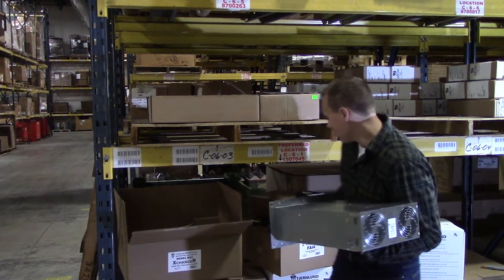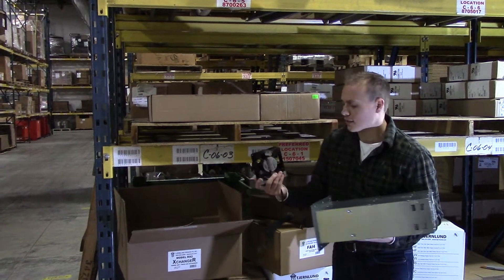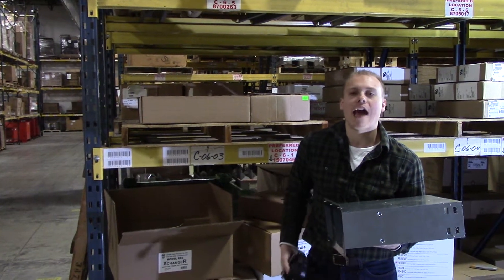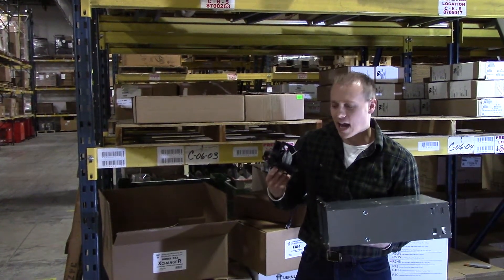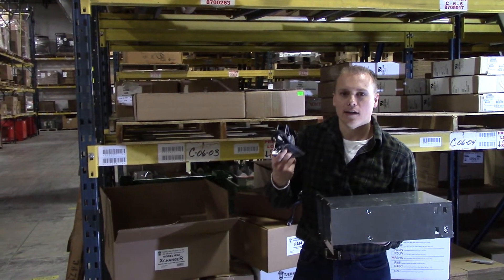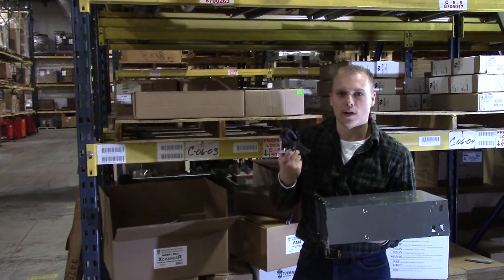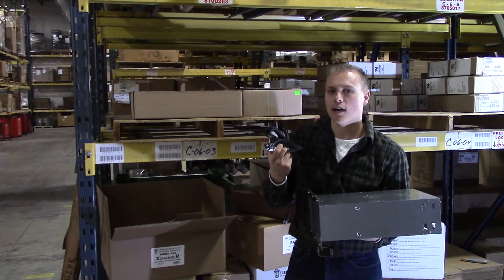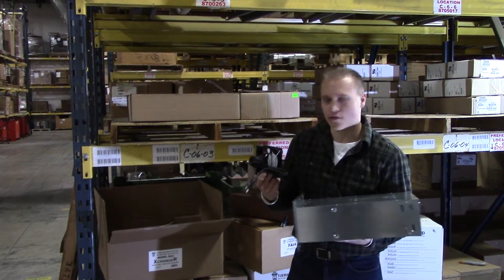What's nice about these fans is that they only use 18 watts per unit. So even with both fans running, you're using about half of what a light bulb typically does. It's got easy plug-in electrical connections, so you can run it 24-7 if you choose, or use a plug-in timer to have the fan cycle on and off at your choosing.